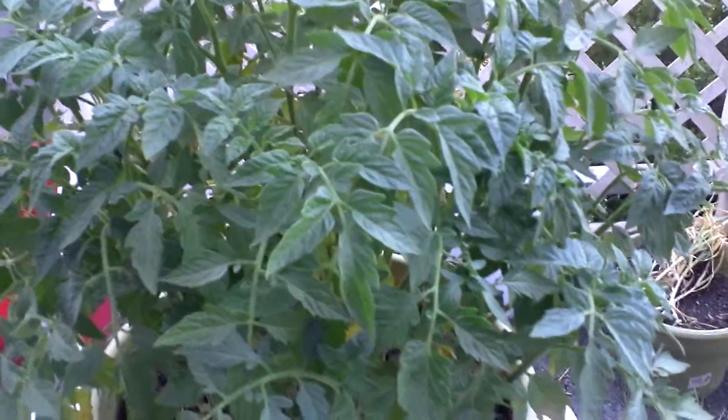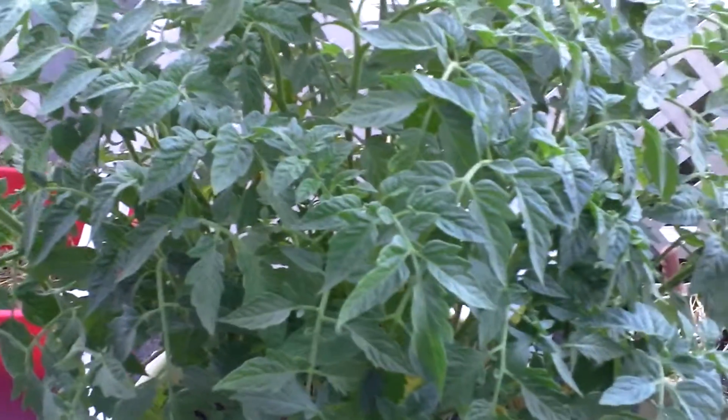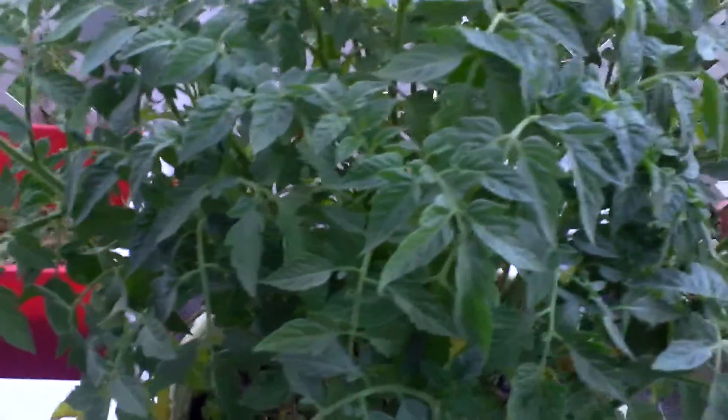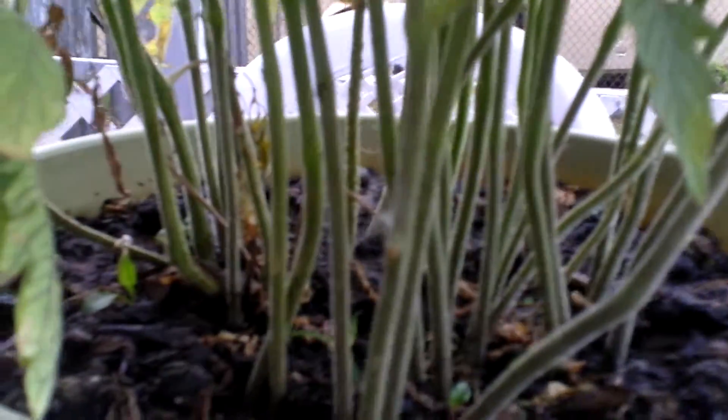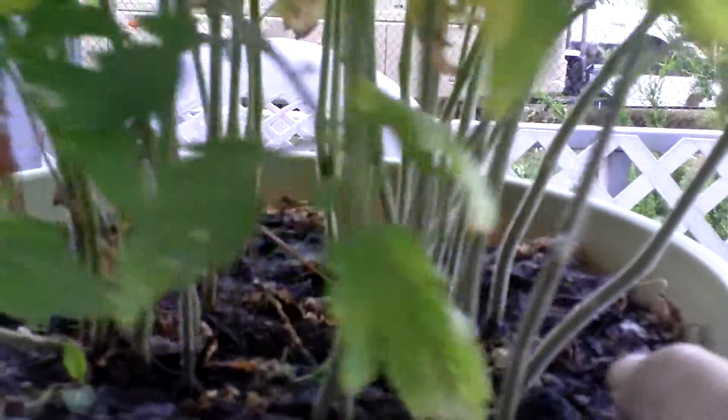This plant is one healthy subject. With this many tomato plants in there, I don't know how it's growing, but I have a feeling it's that fish emulsion. Let's take a look down here — I'm going to show you exactly how many tomato plants are in this. Look at this — those are all one single tomato plant in here.